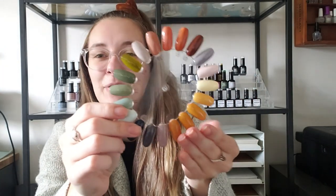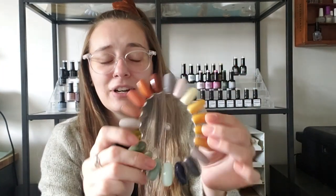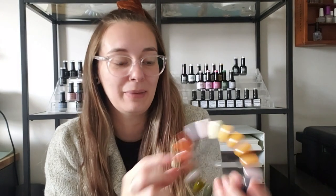It is very yellow and green heavy this year. The yellow is such a surprise if you have been following my channel for a while. I'm not usually this in love with yellow, but for some reason 2020 was my yellow awakening and it has continued into 2021.